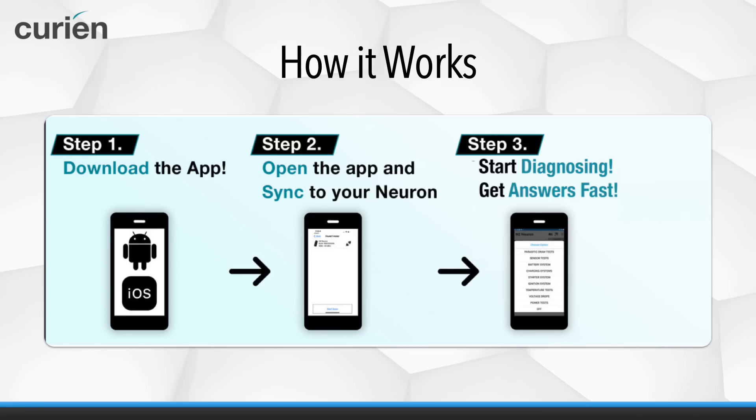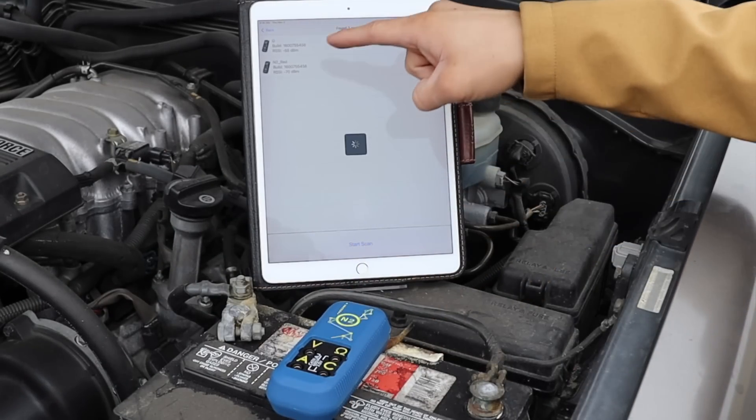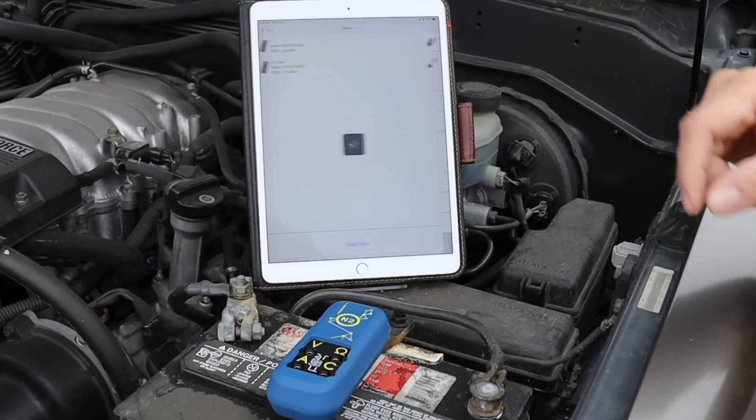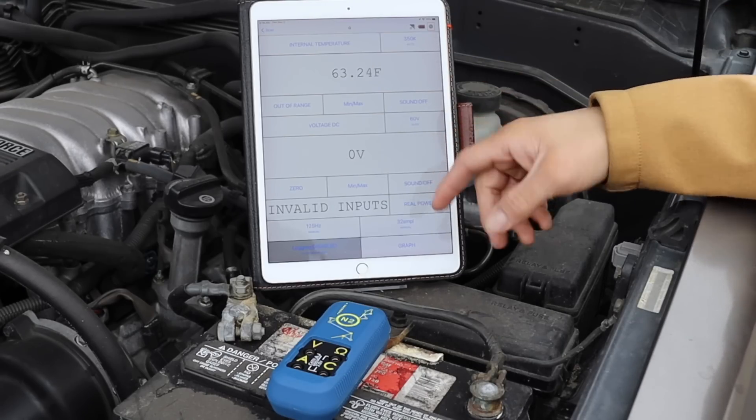Using the N2 Neuron is a breeze. Simply download the free mobile application to your phone, tablet, or scan tool. Open the application and sync to your Neuron and start getting answers fast.